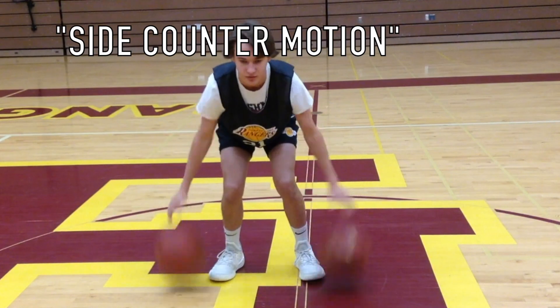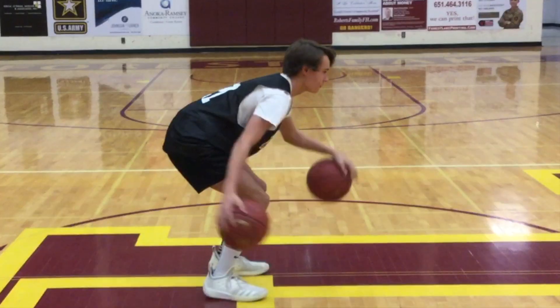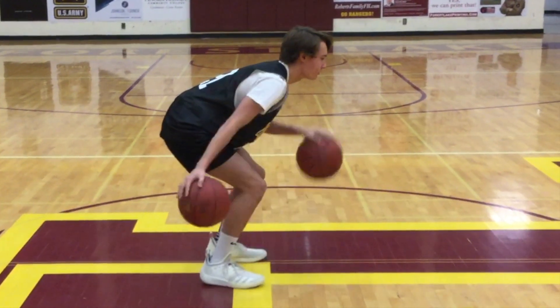After 10 reps, the last phase Carter is going to jump into is side counter motion. He is going to push and pull those basketballs in an alternating motion on the sides of his feet.